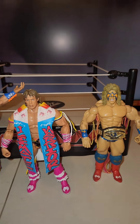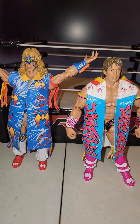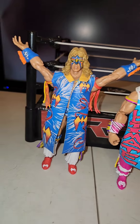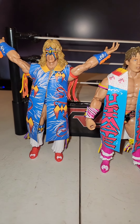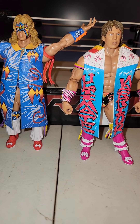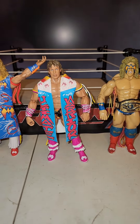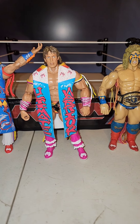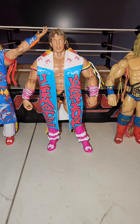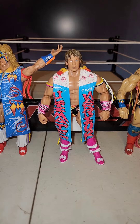Anyways guys, I would say if you're a Warrior fan it's worth picking up this figure. There's probably 1,500 Warrior Mattel figures now - there are so many. That's part of the reason I only collect certain ones, and this one looked good to me. I like the coat - the coat drew me in, so I had to get him. Hope you enjoy the review. I'll be back with another one - I've got the Razor Ramon Ultimate, so that's a good one I'm looking forward to reviewing. I'll talk to you guys later.